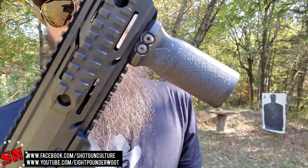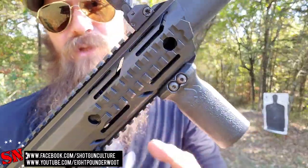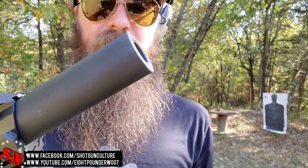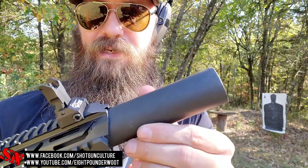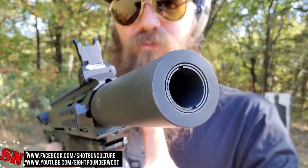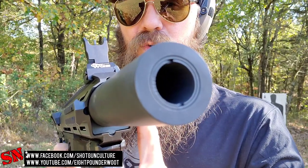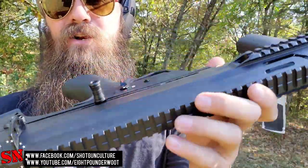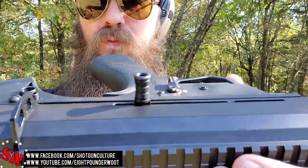It does come with a vertical foregrip, and there's lots of other rail space on both the left and the right side. This is kind of a faux suppressor barrel cover — it works as the locking nut for the forend. It also comes with a set of three chokes: one inside and two more in the box, along with the choke tube removal and installation tool. The charging handle does move while the bolt is firing. The Rock Island Armory had a non-reciprocating bolt handle, which I thought was pretty cool because there's no fear of hitting it on your body if you shoot from the hip. This one does reciprocate, so watch out for that.